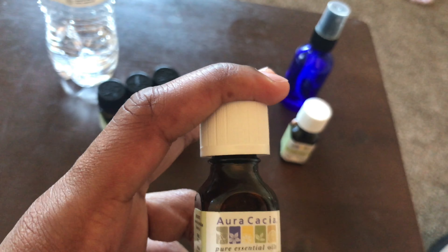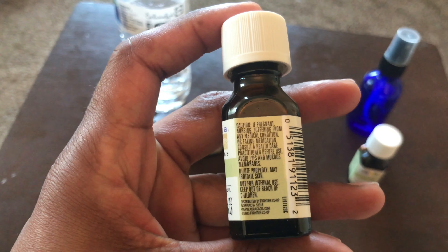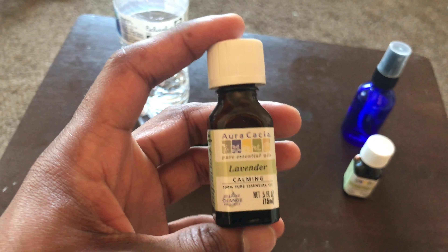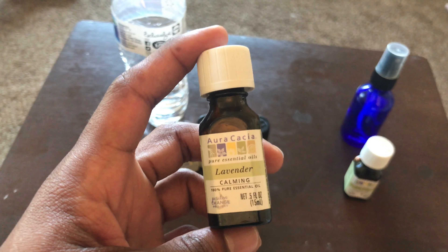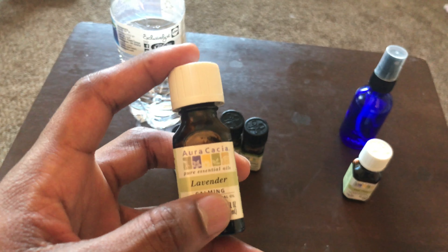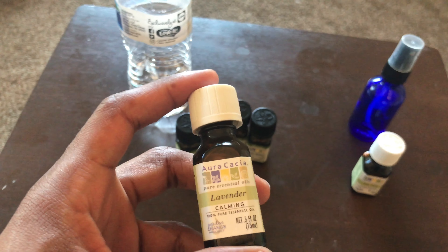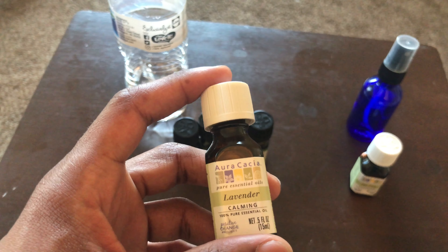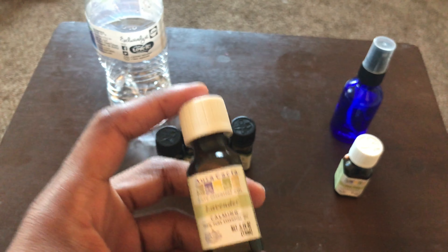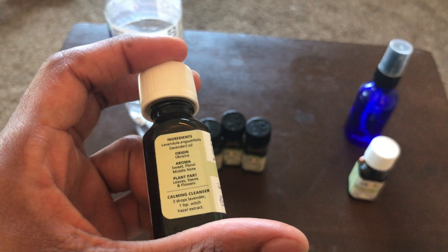Lavender — I like the smell of lavender, but I don't use a whole lot when I make this, just a few drops. Lavender is one of those essential oils that has a calming effect. I put a few drops in for the smell, but also it gives you a calming feeling when you put this spray on your head — just an overall calm attitude.